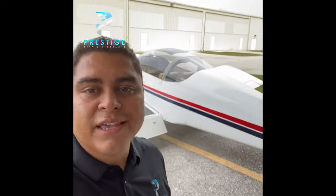Well, hello everyone. This is Charles Alvarez again with Prestige Detail and Ceramic, and today we're going to be doing a ceramic coating on this RV-6 kit airplane.